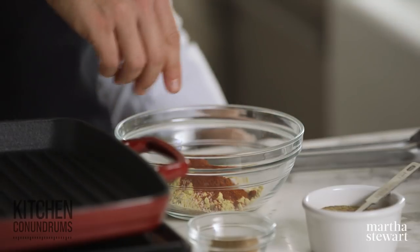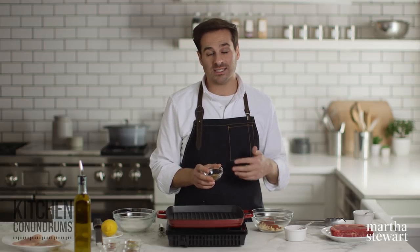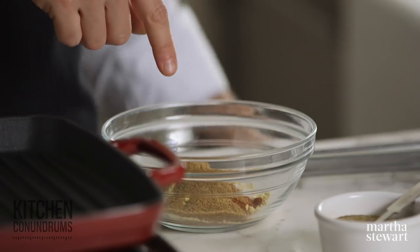That's one tablespoon of paprika. And then I have some cumin — one and a half teaspoons of ground cumin. Cumin is a flavor we know and love in a lot of Latin and Middle Eastern cuisines. It's going to add that depth of flavor and richness that I was talking about. You really only need a little bit — a little goes a long way.